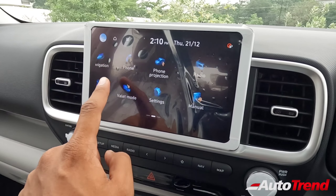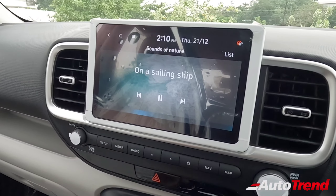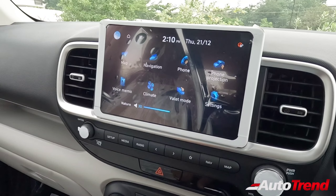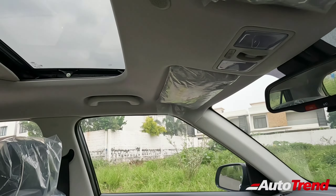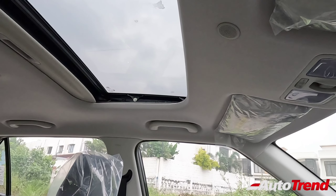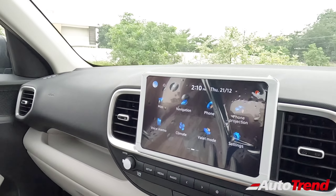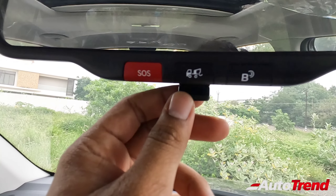The car offers 'Sounds of Nature' ambient audio feature if you don't want to play music. Blue Link connectivity features include advanced voice commands for climate control, AC control, and sunroof control. The electric sunroof is voice controllable, which is a handy feature. Telematic controls for the Blue Link system are located in the IRVM, which is manual dimming rather than auto-dimming.